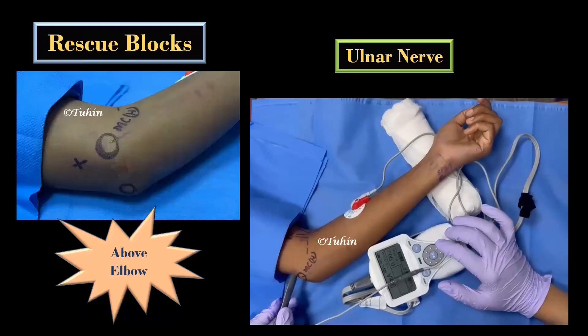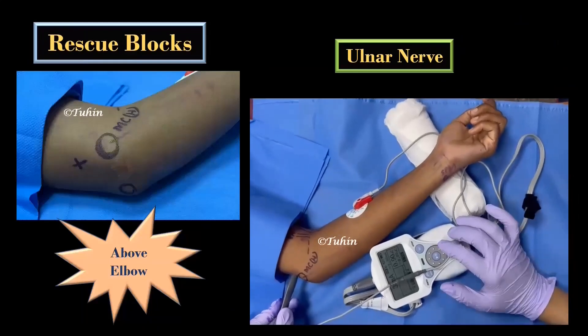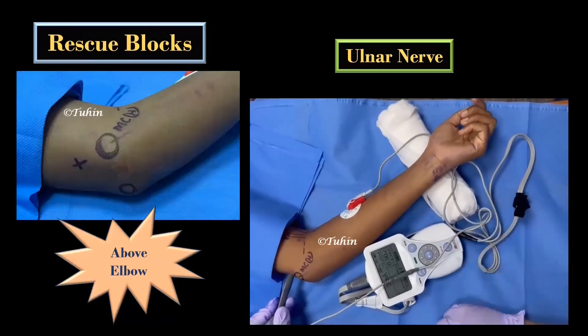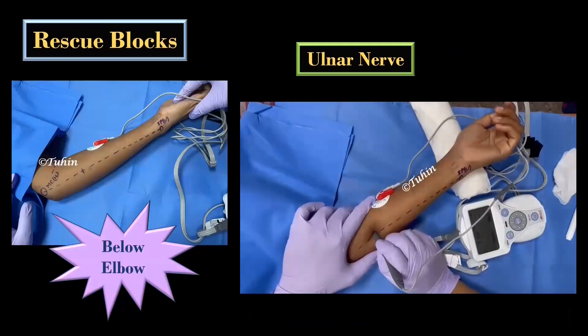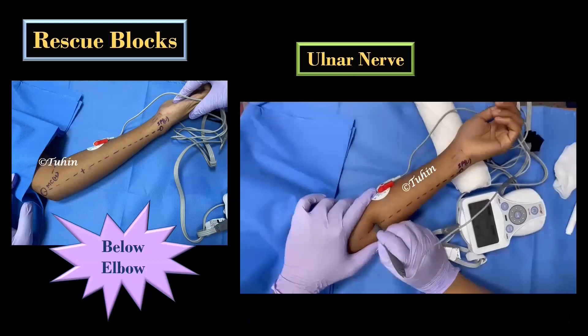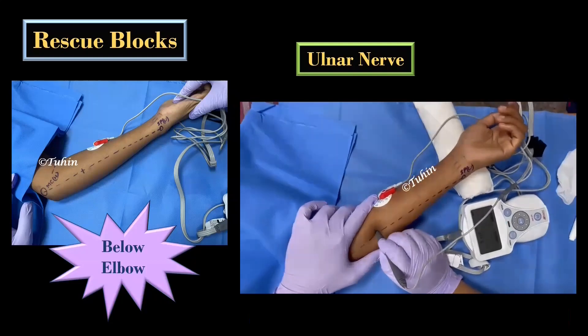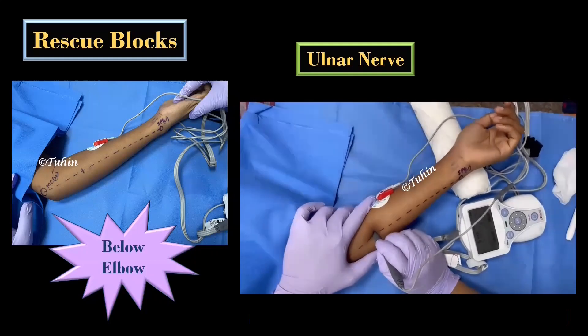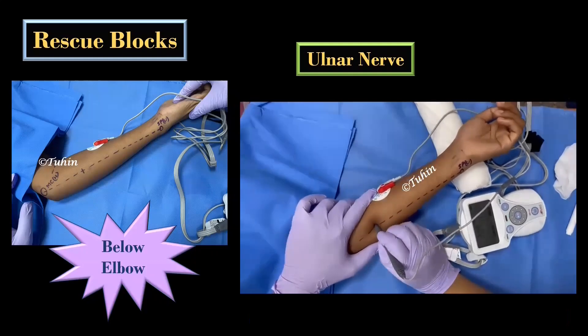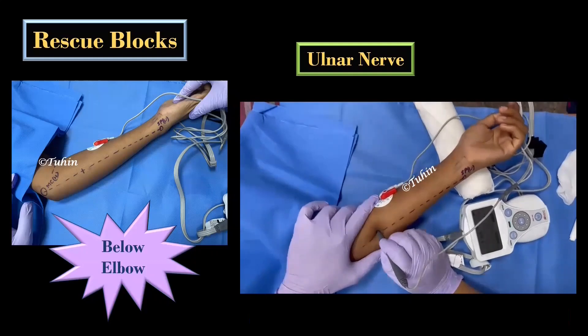For the ulnar nerve block above the elbow, the needle insertion point is 1–2 cm above the level of the medial epicondyle in the ulnar groove. For below the elbow, the line joining the medial epicondyle and the styloid process of the ulna is divided into 3 equal parts. The junction of the proximal one-third and distal two-thirds is the point of needle entry.